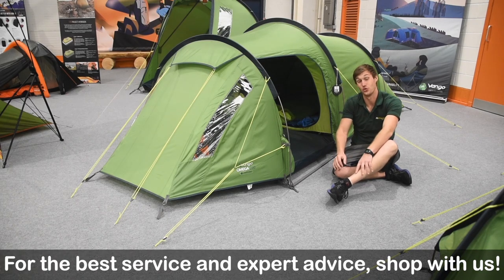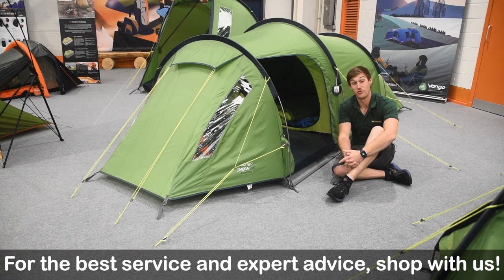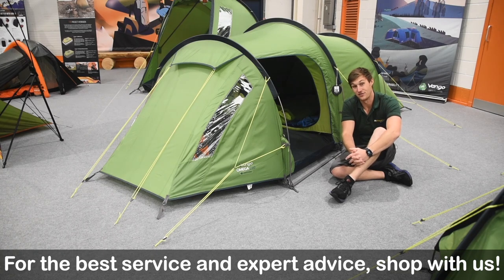Hello and welcome to At Alls Outdoors with me, Mike. Today I'm giving you a bit of a review video on an iconic tent from Vango. With me here today I've got the Amiga.